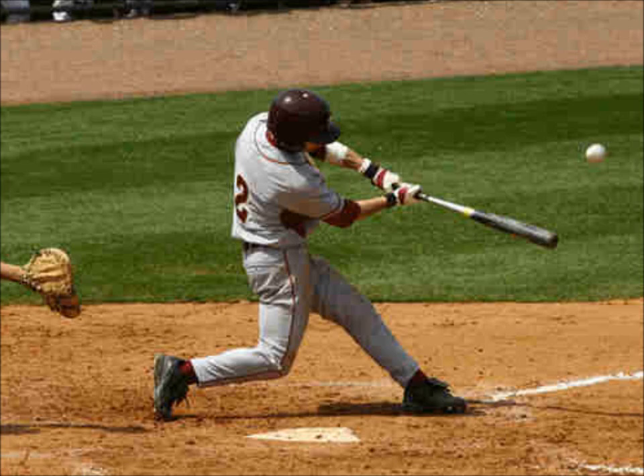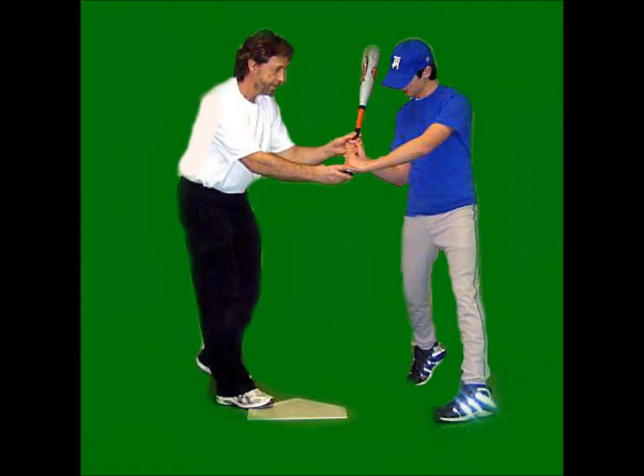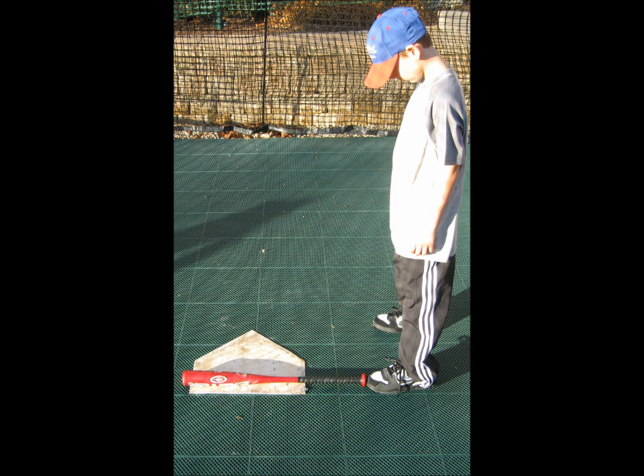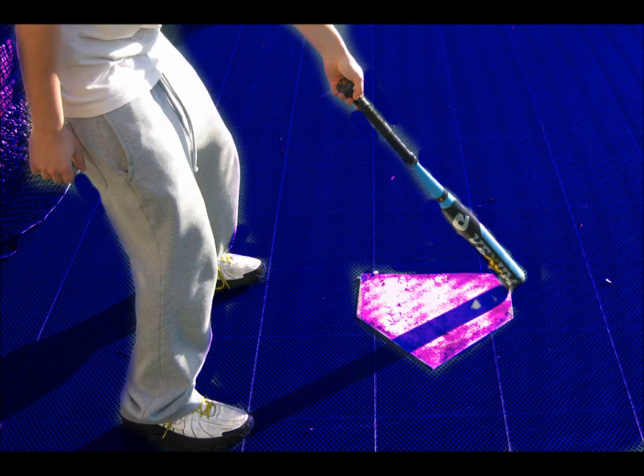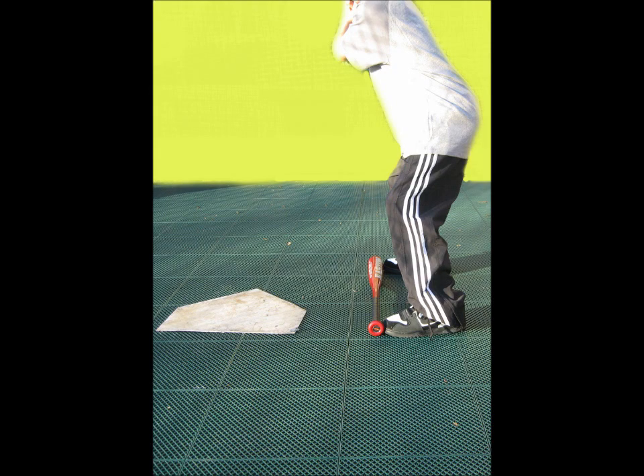Once the grip is established, the correct distance from home is necessary. It is good to show kids the sweet spot on the bat, so they know which part of the bat should be over home plate, with the correct swing having the elbows close to the body on the approach to contact. Beginning ball players should set the bat down with the end of the bat touching the outside corner and place their feet at the end of the bat. Experienced players should reach out with their lead hand on the bat, knees bent, and touch an inch or two beyond the outside corner. Touching further puts them too close, and being unable to reach the corner prevents plate coverage. Standing the wrong distance from home plate leads to an incorrect bat path.